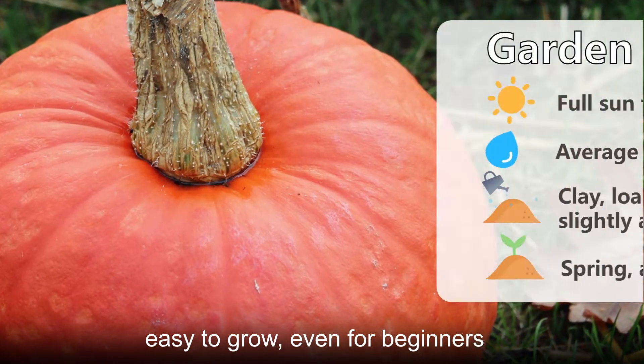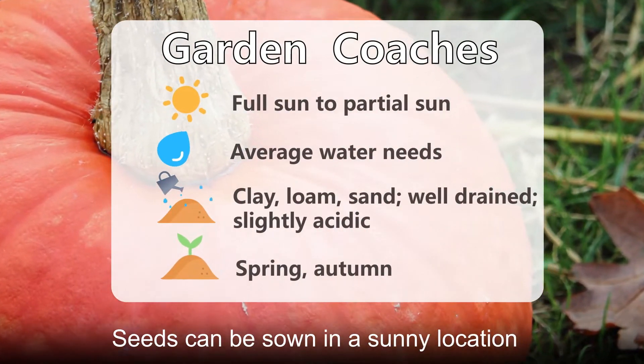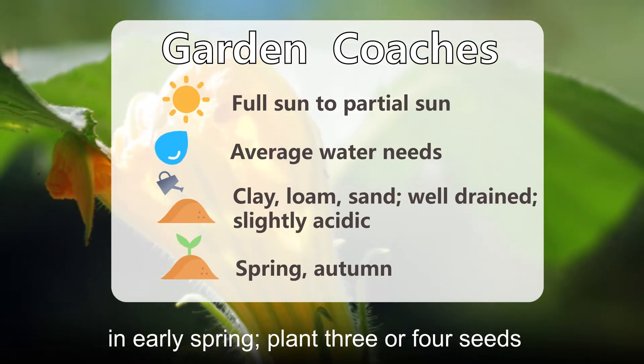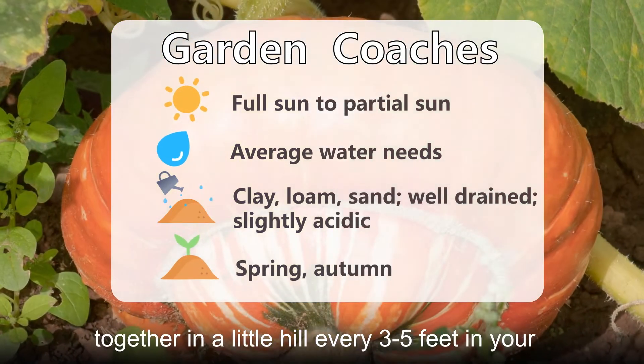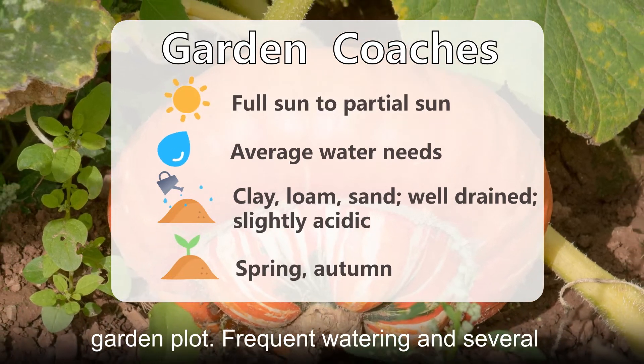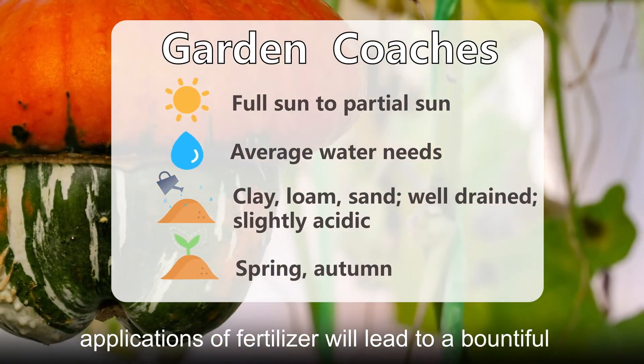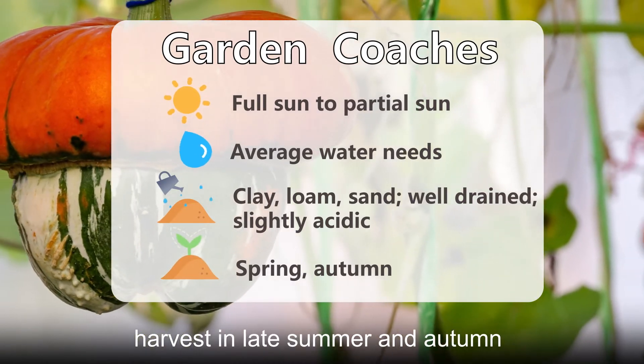Seeds can be sown in a sunny location in early spring. Plant three or four seeds together in a little hill every 3 to 5 feet in your garden plot. Frequent watering and several applications of fertilizer will lead to a bountiful harvest in late summer and autumn.